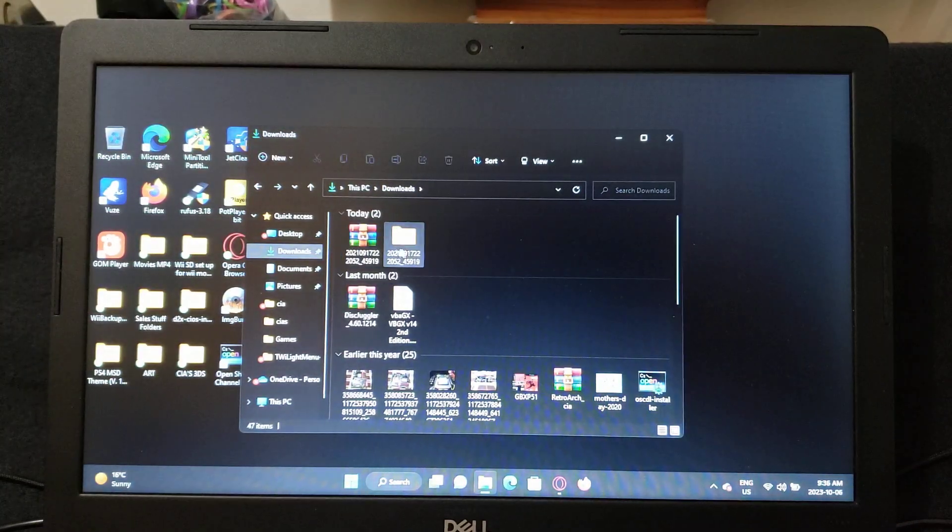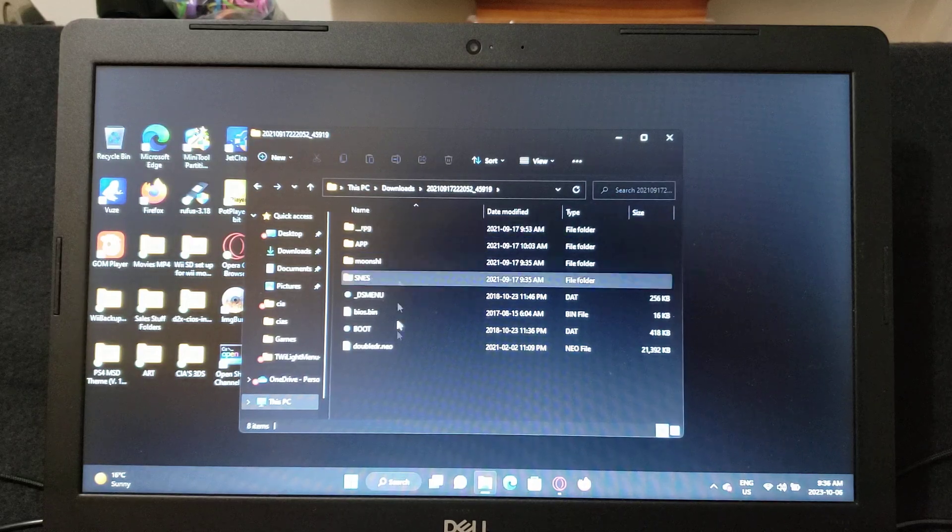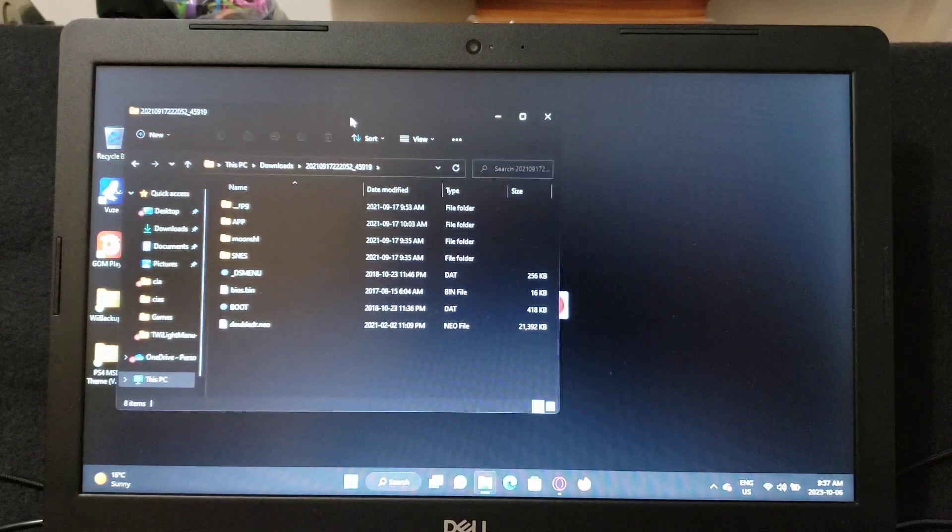Here it is — it'll come with a whole bunch of numbers in the filename. Just unzip it, and this is what it's going to look like. These are all the files you need to transfer over to your microSD card.